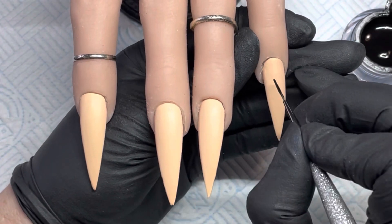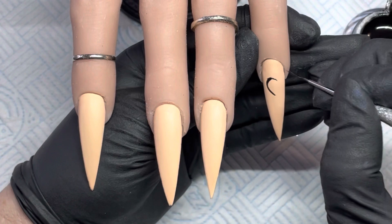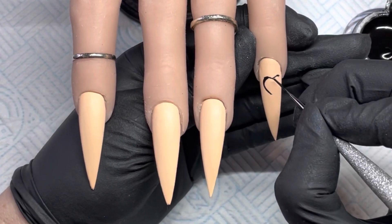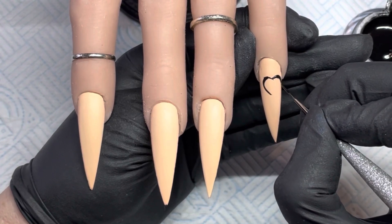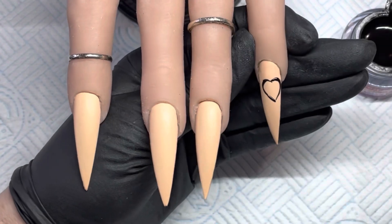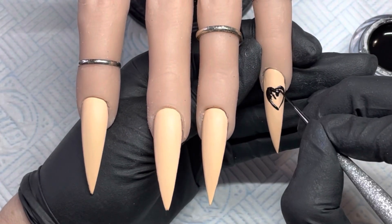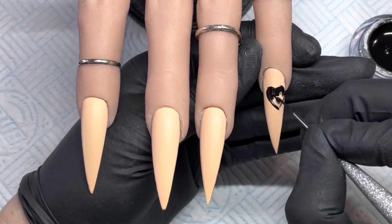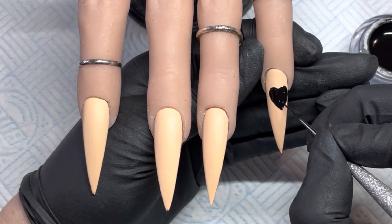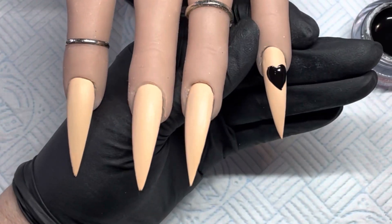On this nail I think I'm going to do a heart — I want it pretty big. And then I'm just going to fill that in. I'm happy with that.